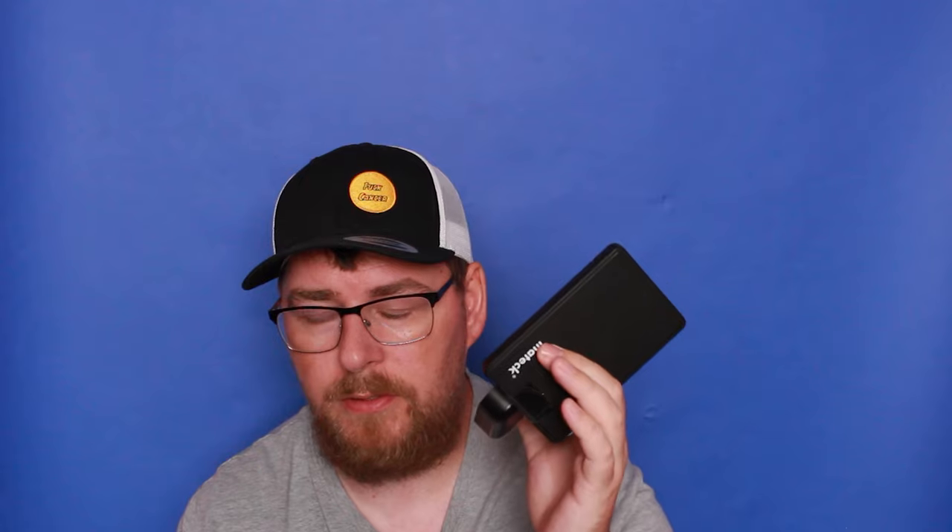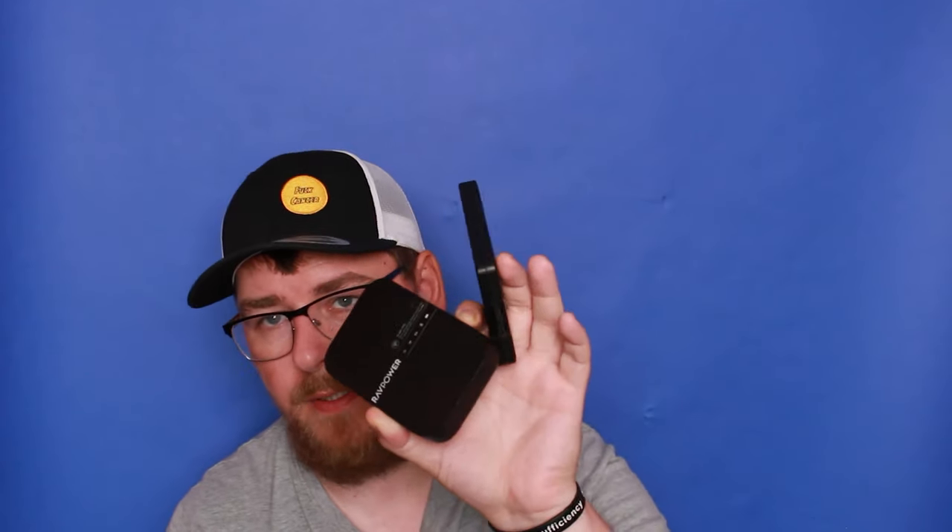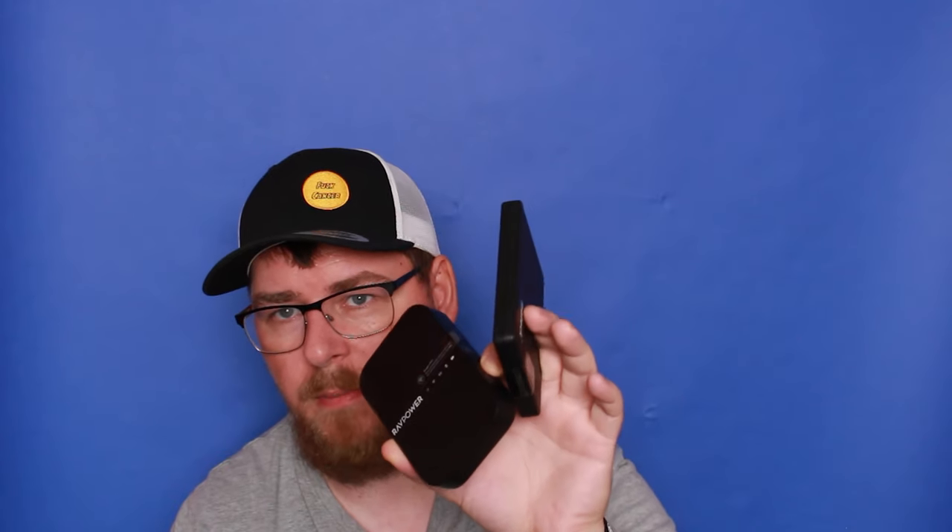I've seen a lot of videos on Gnar boxes and they're wonderful pieces of kit but I can't afford one. So what I've got is a RAV Power — it's a power bank that can also transfer to an SSD. It is very slow, but if I'm away on a trip for a few days I'll take this rather than a laptop — it saves a bit of weight in the backpack. It's a fantastic piece of kit for not a lot of money, though it is very slow.